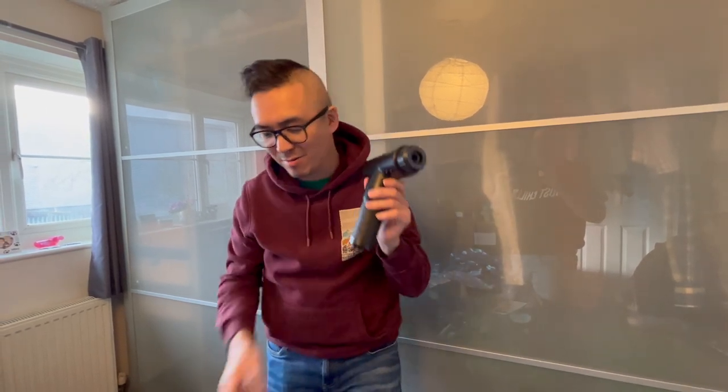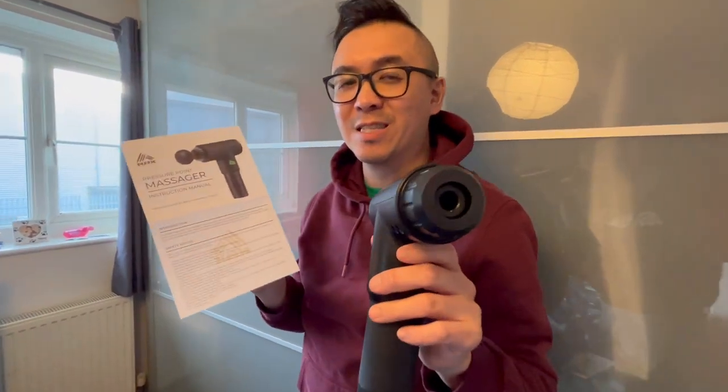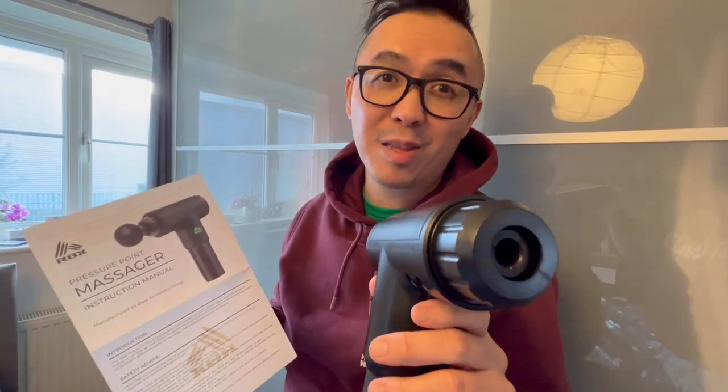Why don't I plug this in, get it charged, and then join us after the break when we will test out this pressure point massager to see how good or bad it is. Marcus will be the judge of that.